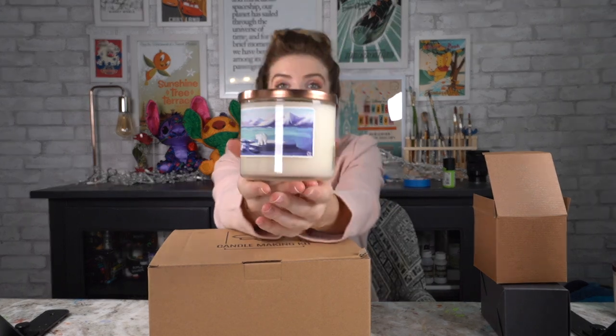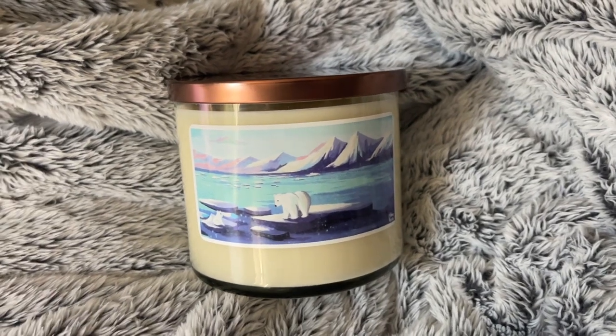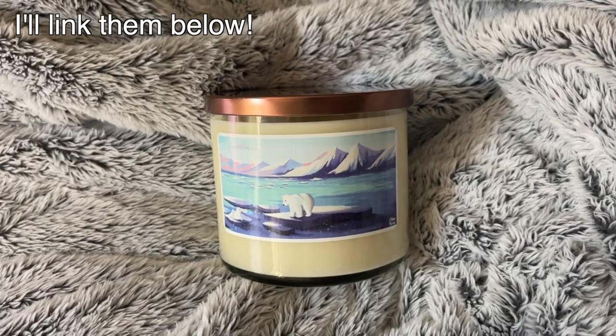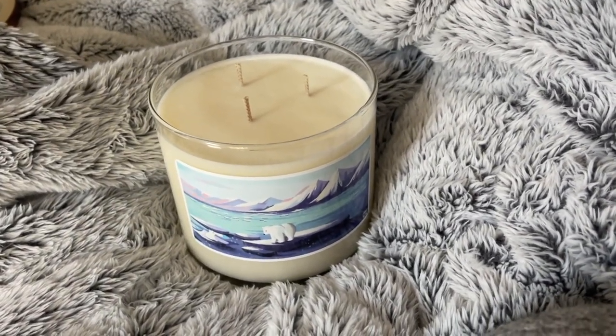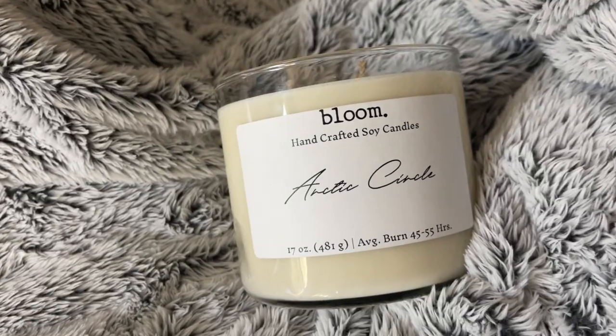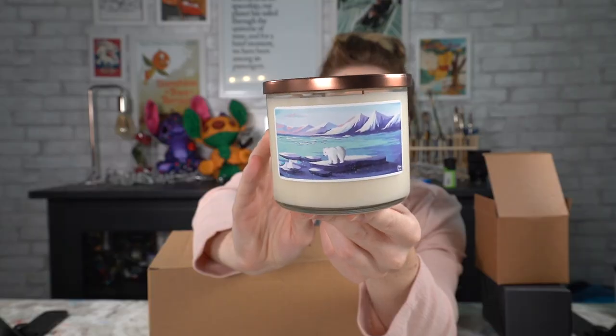It's super eco-friendly and for every sale they actually plant a tree as well. This candle right here — do you recognize the art? Probably not if you're not on Instagram. This is my art on a candle! These are actually special labels that can be peeled off and stuck — they're basically vinyl stickers that can be stuck to anything. This is limited edition, for Earth Day, and for every single candle that sells, $5 will be donated to the World Wildlife Foundation to help save polar bears.